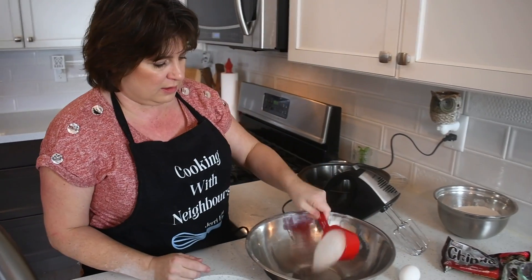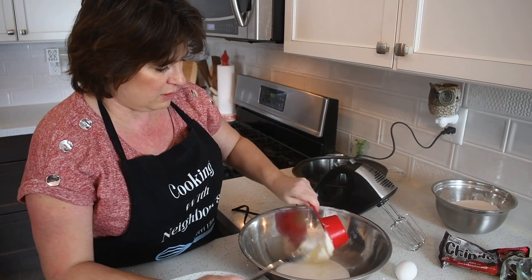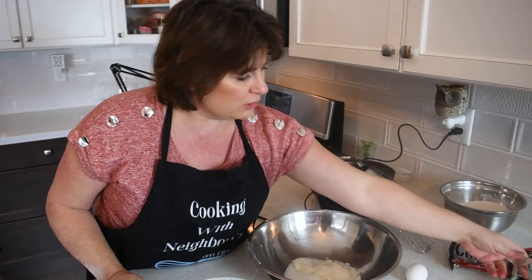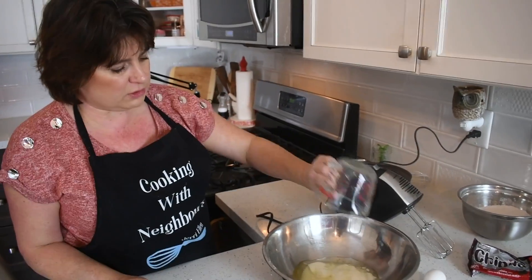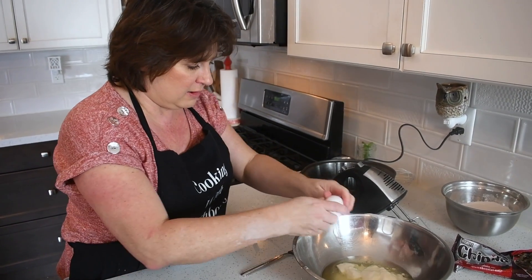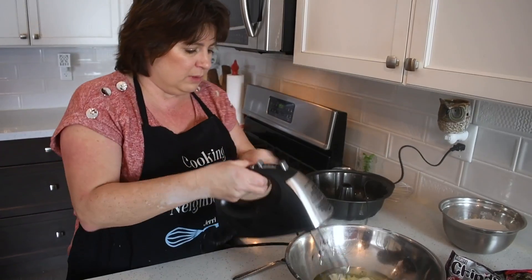I'm going to put in my three quarters cup of sugar, my half a cup of plain yogurt, my half a cup of vegetable oil, and my one egg.